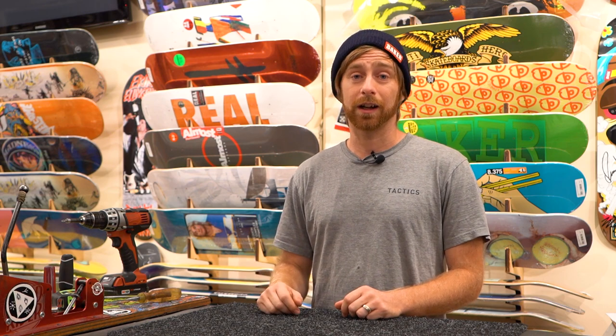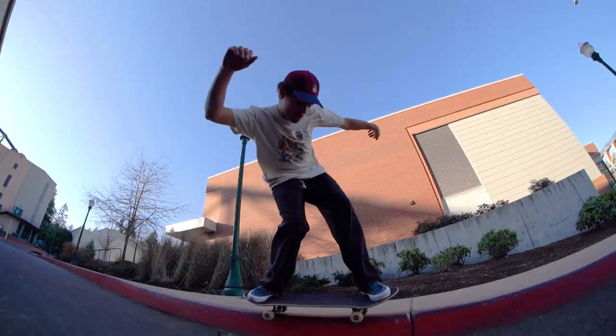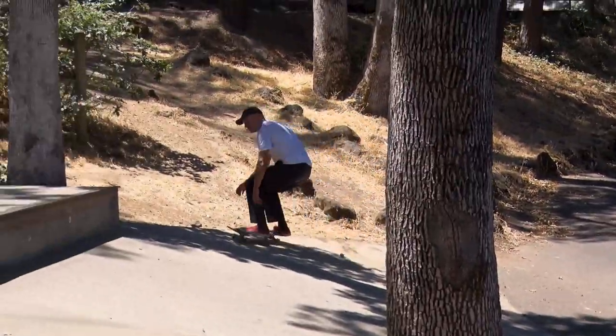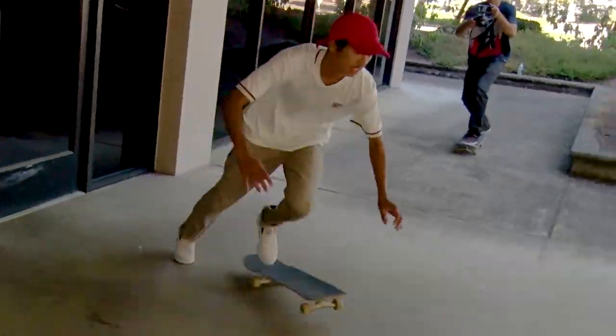Trucks are the longest-lasting component on your skateboard and can last several years depending on how much grinding you do or how much impact you put on them. Many skaters like riding the same trucks for as long as possible because getting used to new trucks can take a while and can change the way the board rides and how certain tricks feel.